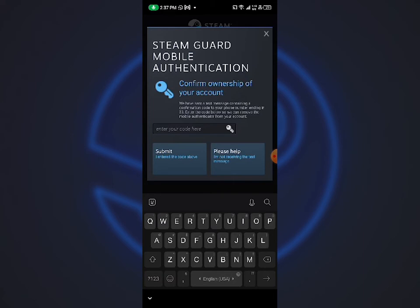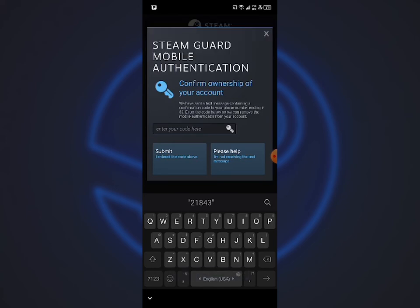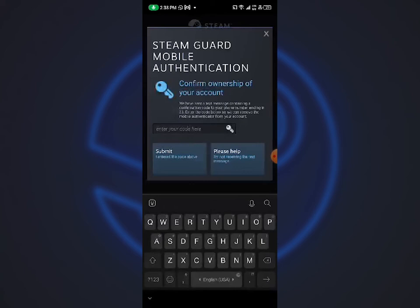Now you need to wait to get a text. That is of course sent to your phone number on your Steam account. In my case, the code is 21843. I need to put this code in the SteamGuard field.